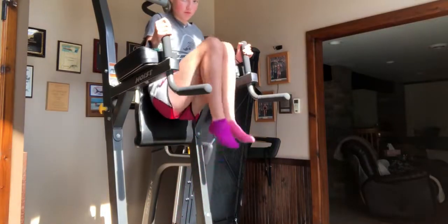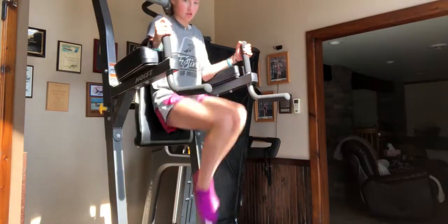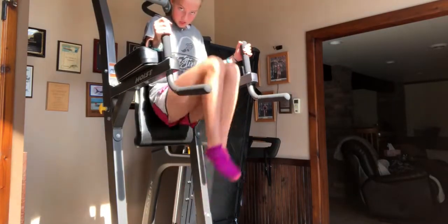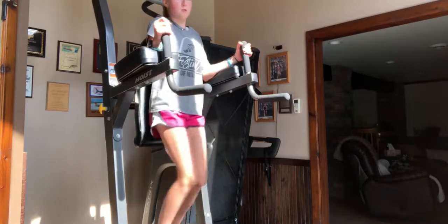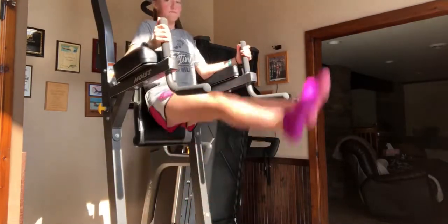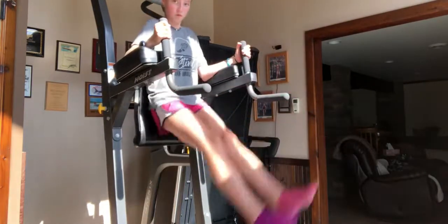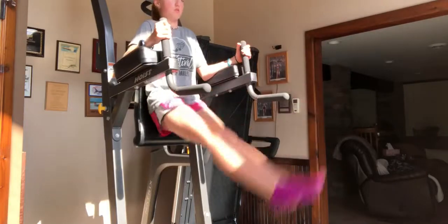If you're just now starting core, I'd start with knee raises. Do ten reps, three times, with however much rest you think you need. For leg lifts, I do three sets of ten.